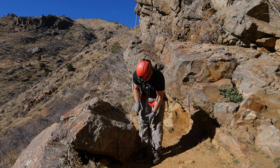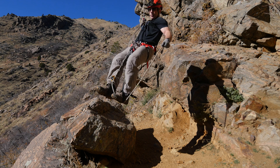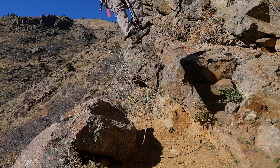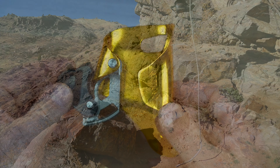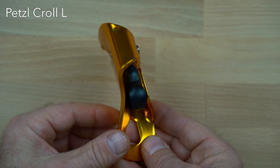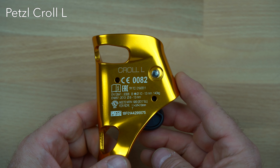The Kroll L is also sometimes used as a foot ascender in a rope walker system, and some cavers prefer to use it as a left-handed non-handled ascender with a foot loop as the upper ascender in a frog system. The Kroll L weighs 140 grams and is rated for use with ropes between 8 and 13 millimeters with a 140 kilogram working load limit.